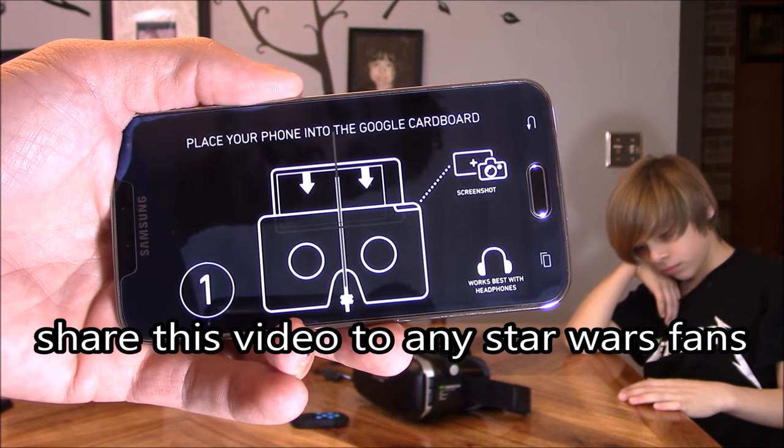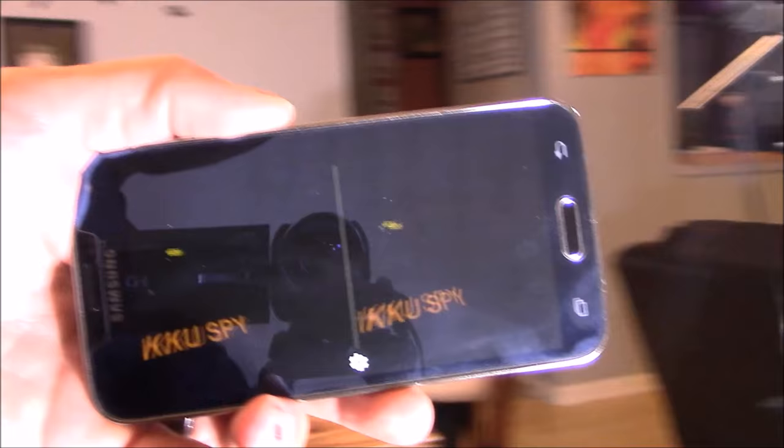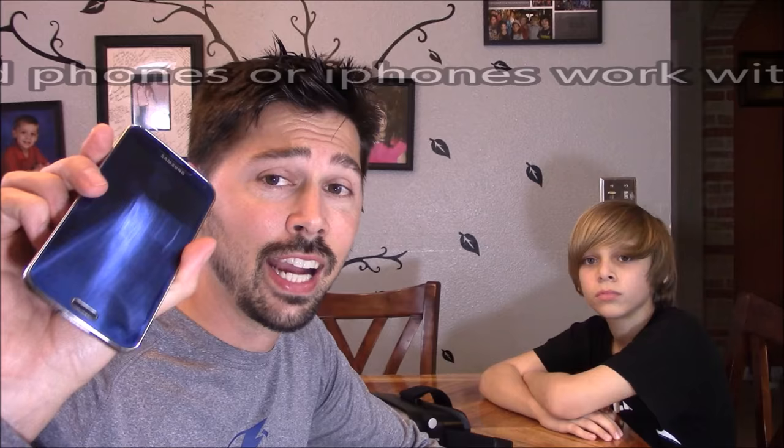Hey guys, it's Tampa Tech, and this is how to experience Star Wars in virtual reality using your phone. You can look left, you can look right, you can look down, and you can look up. The only thing you need is any Android phone or iPhone.